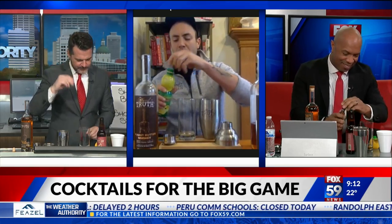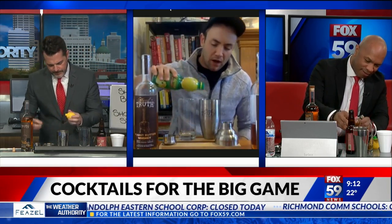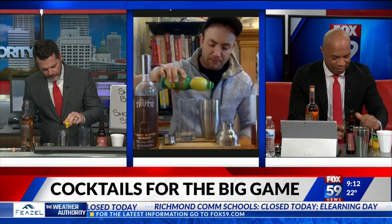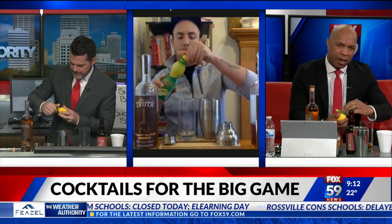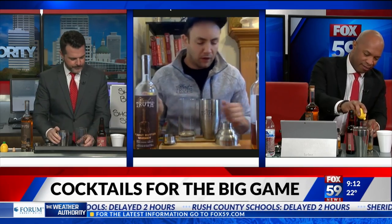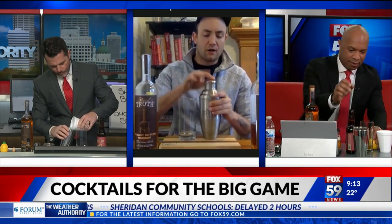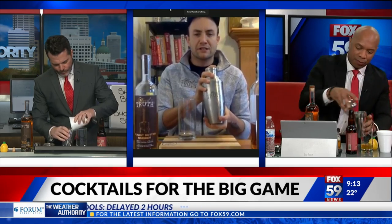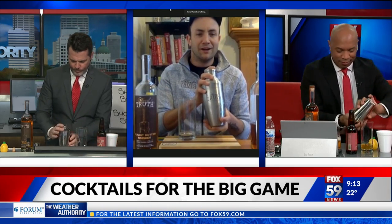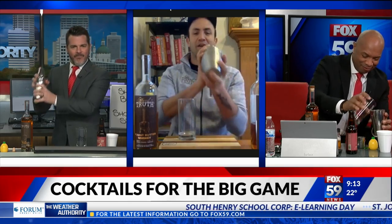And then we're going to do an ounce of the lemon juice right into the shaker — nice and tart, about an ounce, just to balance things out. And then we're going to put the top on our shaker, cover it up. And we'll shake.